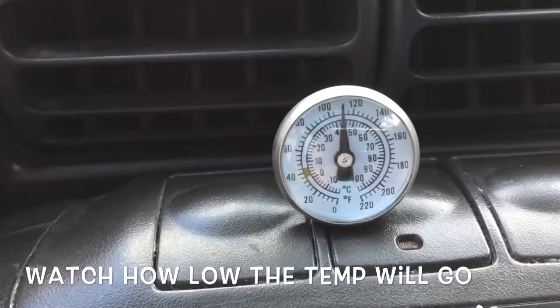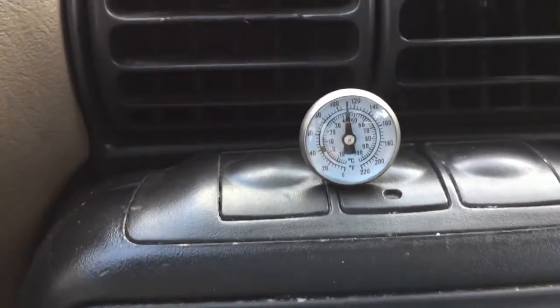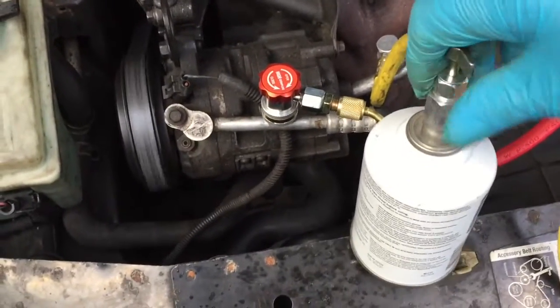AC is on. I've got a thermometer in the vent — it's just above 110 right now, and it's still sucking on Freon. I'm going in with the second can.